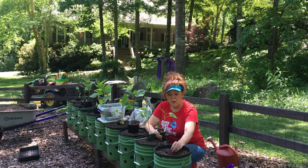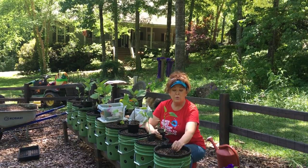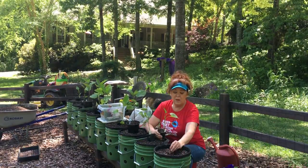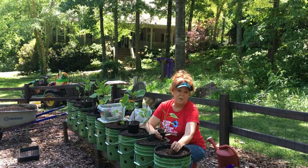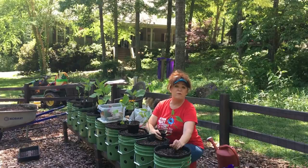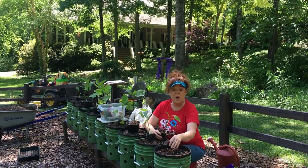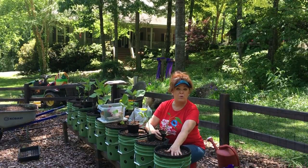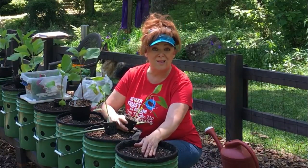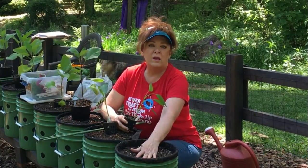I want to talk a minute about the mix. As you know, if you've watched my videos, I like to fill using method number two. It gives me a light, fluffy mix. I can fill an entire gutter for a certain set of plants at a time and then come back like I'm doing today and plant. And also because I can add fertilizer in the mix, I don't necessarily have to go back and add the ring of fertilizer on top later on. For certain vegetables like tomatoes, melons, squash, or corn — extremely heavy feeders — you need to go back at some point and add the ring of fertilizer.